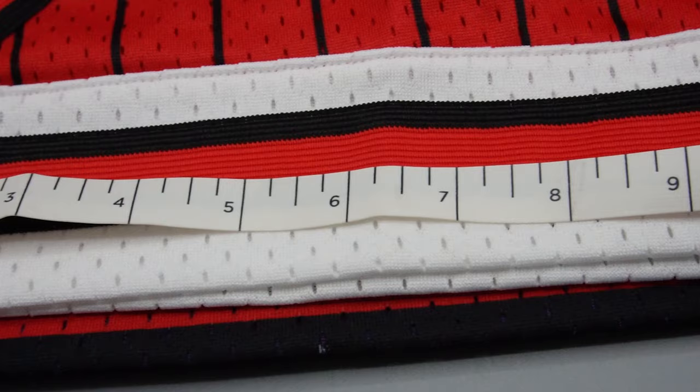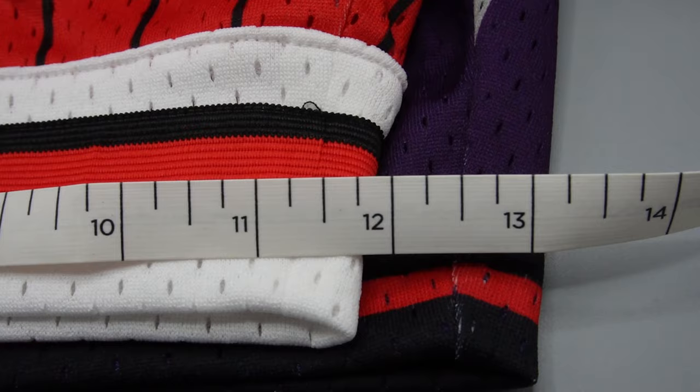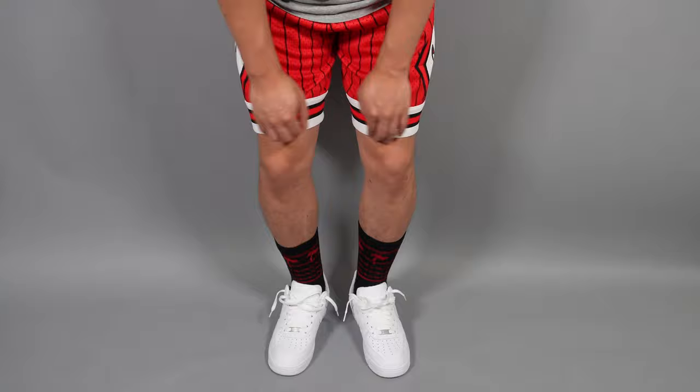A big difference between the size small and the size medium is actually the leg opening. The size small has an 11.75 inch leg opening and the size medium has about a 13 inch leg opening. In all likelihood these shorts are probably going to fit you. I wore these with a pair of Air Force Ones and some black in-and-out socks and they pop really well.